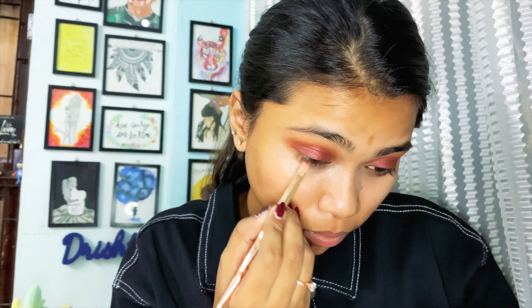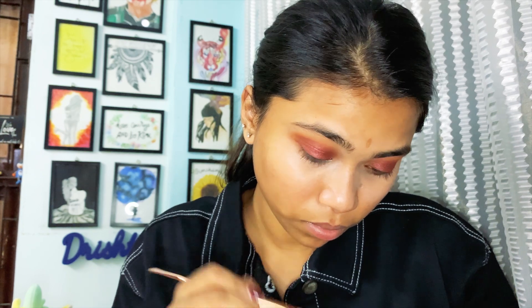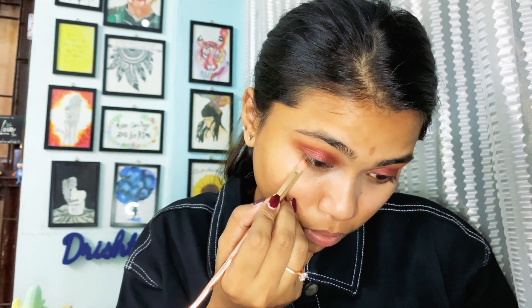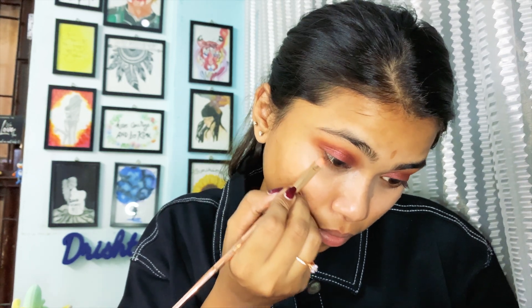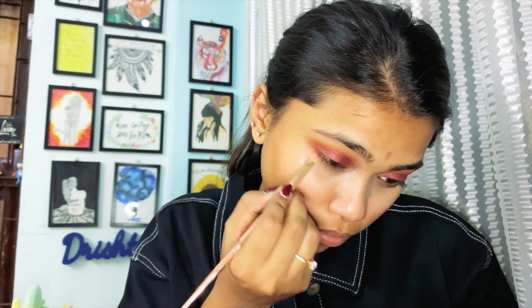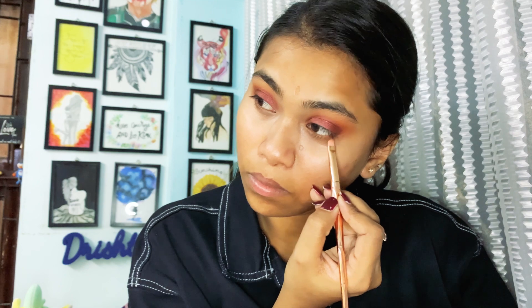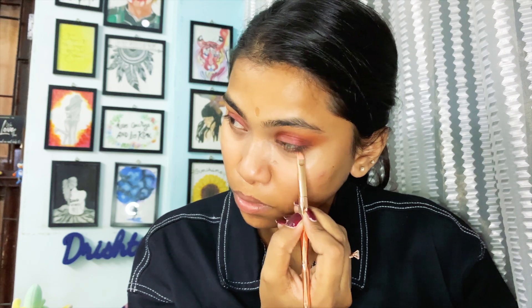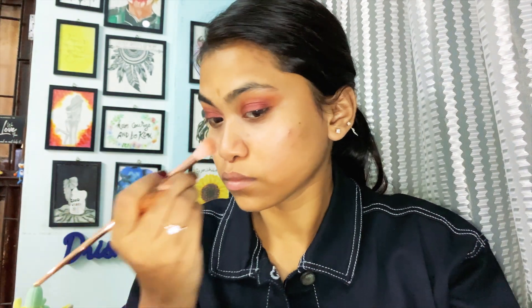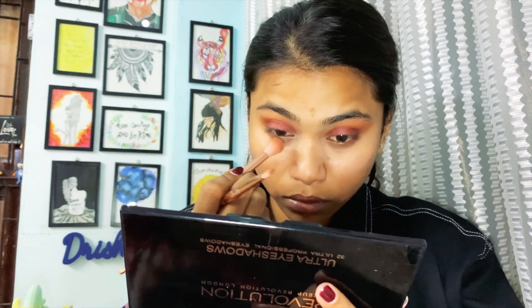Don't forget your bottom lid — it is very, very important. I used to avoid it, but once I started applying color on my bottom lid I saw it makes a huge difference; it makes your eyes stand out. Pack both colors — the orange from the earlier palette and the maroon — on your bottom lid. It creates a very good effect on your eyes. Blend, blend, blend!